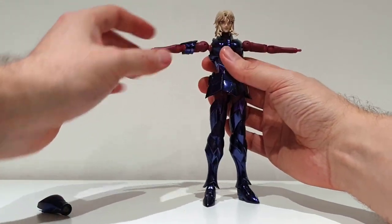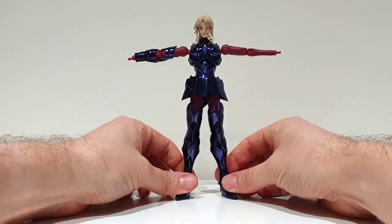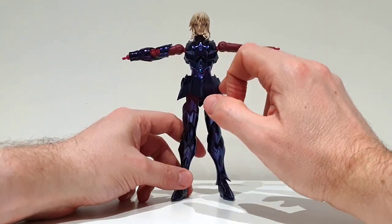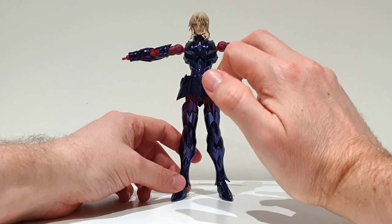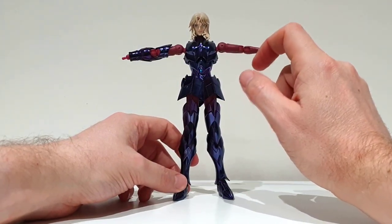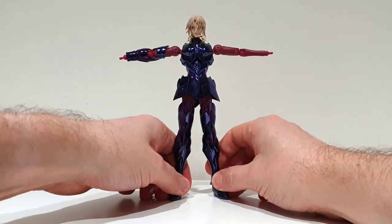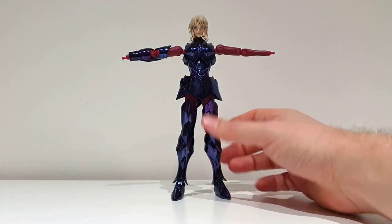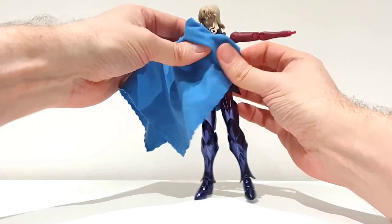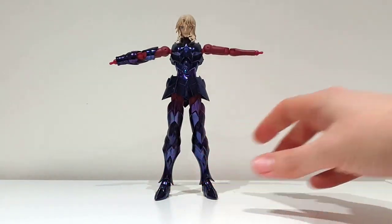I forgot to mention — this arm piece is metal, and this one too. So to recap: metal, metal, metal — the whole belt is metal, the feet are metal, the chest protection is metal, all those parts are metal. The only plastic part so far is the belly protection, which is always the case on Myth Cloth figures. The parts are very greasy, so plan to have a piece of cloth to remove it.